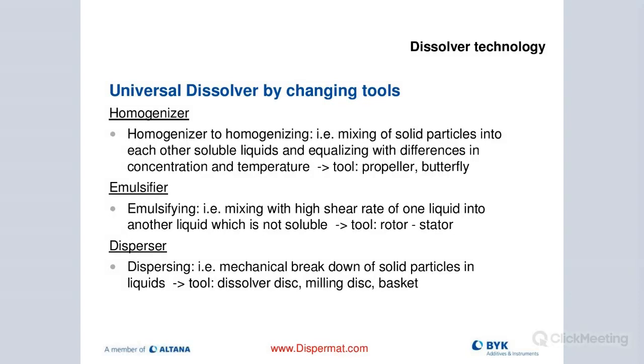This modularity allows us to use the dissolver in many different ways. We can use it as a homogenizer by applying different tools — not just the cowl's blade. A propeller tool or butterfly tool can make it a mixer. I can also use it as a rotor-stator when blending products at high shear, as a disperser, and of course as a milling system by attaching either a basket mill or a vertical bead mill.